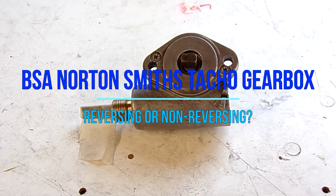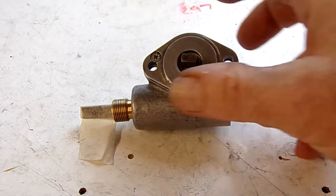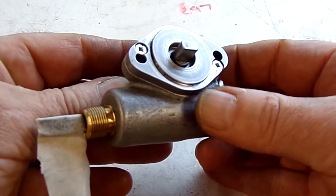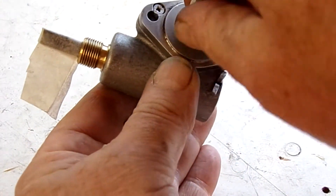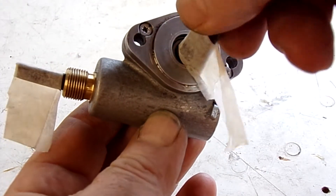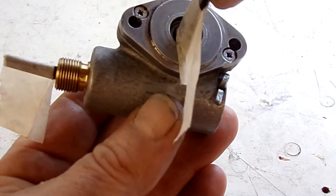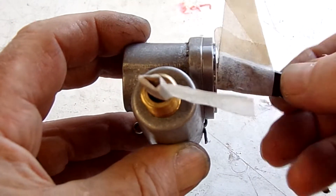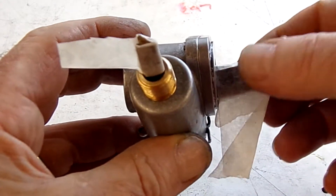I'm going to try and explain the difference between reversing and non-reversing tachometer gearboxes. This is a one-to-one ratio just to keep things simple. If I turn this clockwise — that's clockwise — so this is the input. Turn that clockwise, keep turning it clockwise; this is the output, so it's also turning clockwise. Clear so far, so you would assume...